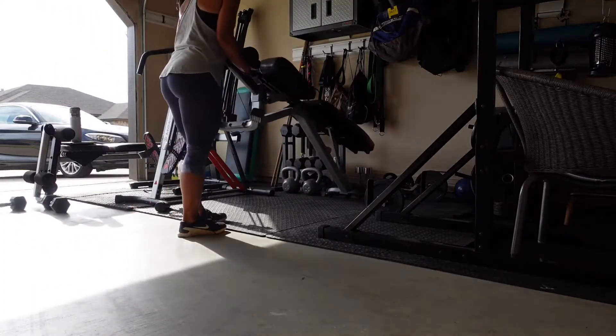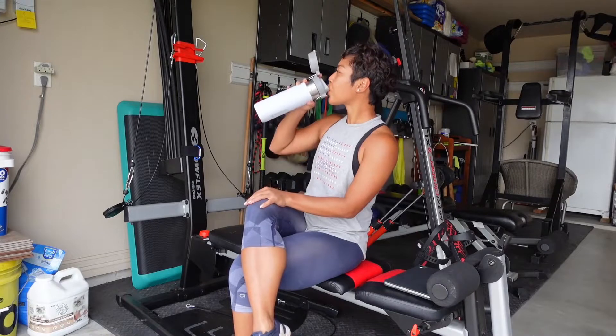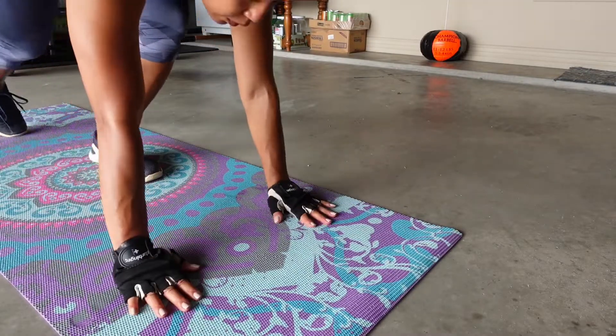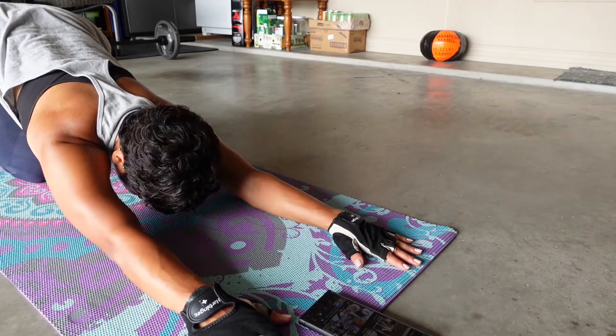The garage girl is a considerate girl and puts away her stuff when she's done using it. When she's feeling parched, she opens her 24-ounce Stanley water bottle and takes a refreshing sip. Last but not least, a garage girl will always finish her workout with a cool-down stretch, watch a vlog or two, but then gets back to cool-down business.